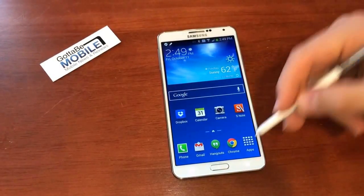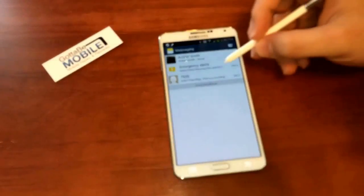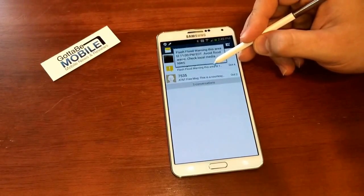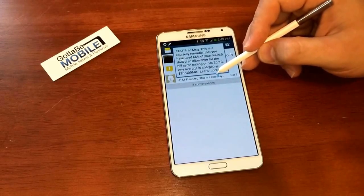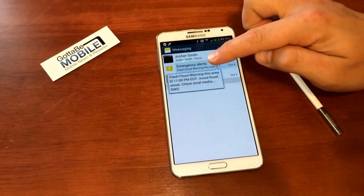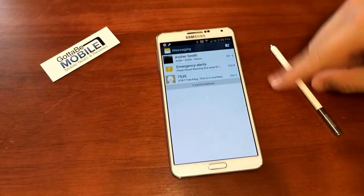The two areas where we use it most are in Messages. So if I'm in Messaging and I want to see more about this without actually opening it, I can hover my S Pen over it and I can see more about that message. I can do the same thing with my finger — I'm not actually touching the screen, but I can see a preview.